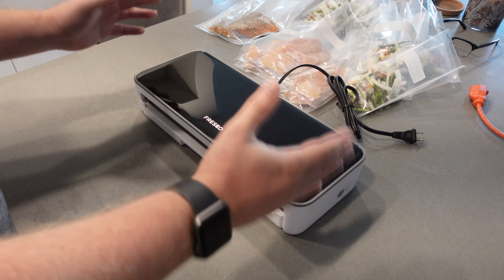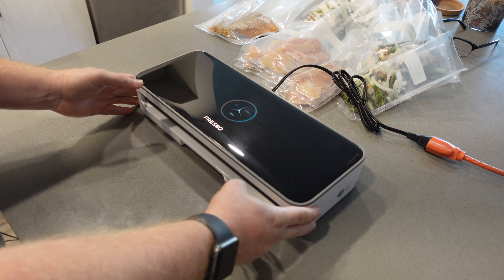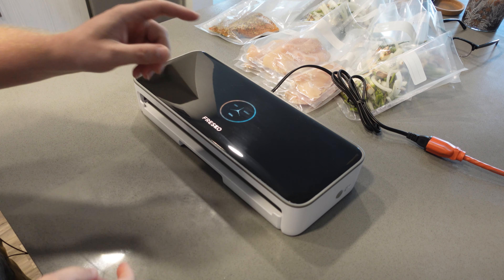How this works is extremely simple. You just plug it in, it instantly turns on, and you have three options: dry, moist, and seal.